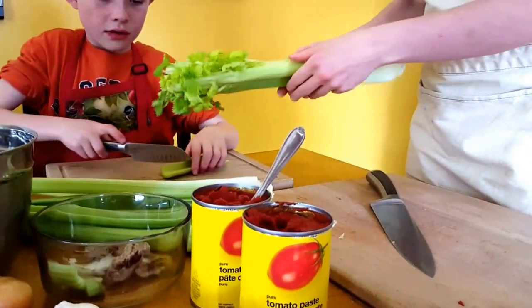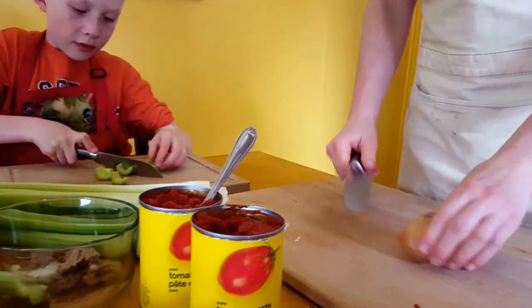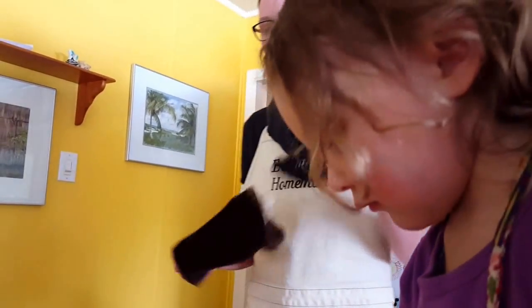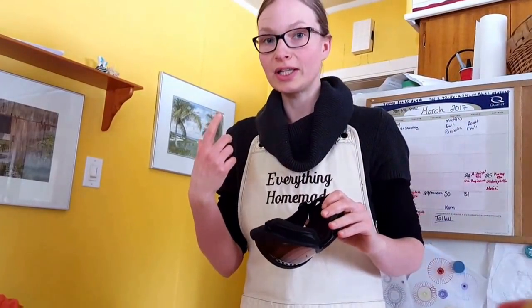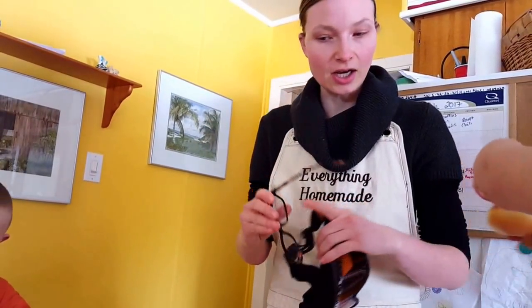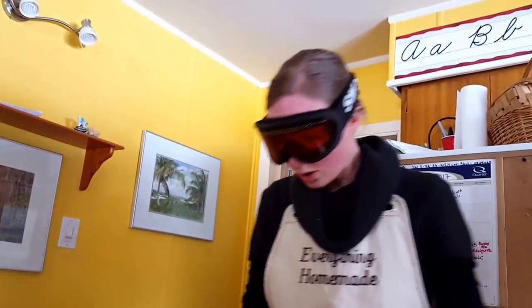Anika is going to peel some onions for me. Now, one trick with onions — my kids like to laugh at me — I go into my drawer and I have ski goggles. Before I was married I skied, but now that I'm married with kids, life has changed. I have really sensitive eyes, so I take my glasses off and put on my ski goggles.